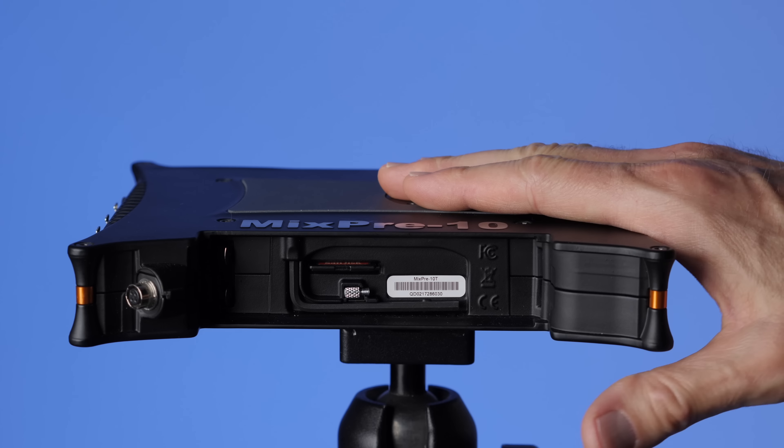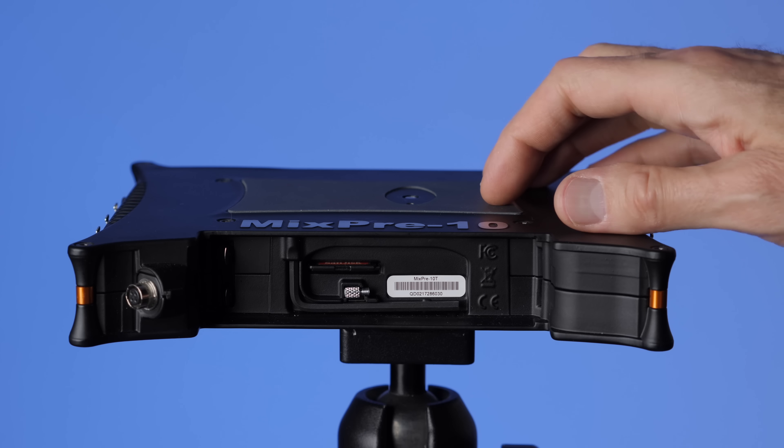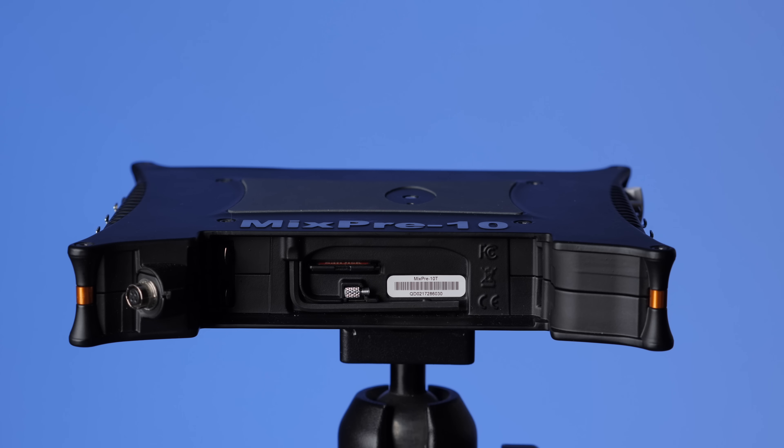Let's cover a few different options for powering the MixPre-10T. This is a power-hungry device, and you have to expect that because it has eight inputs. It can phantom power all of those at the same time. It's got high-quality analog-to-digital converters, a screen — lots of power requirements.